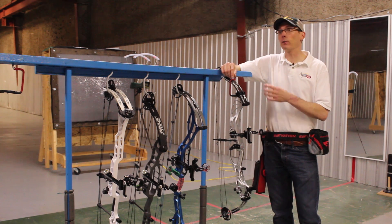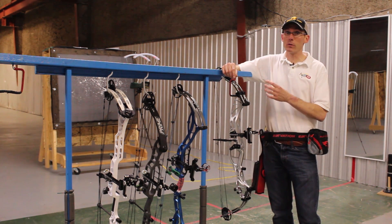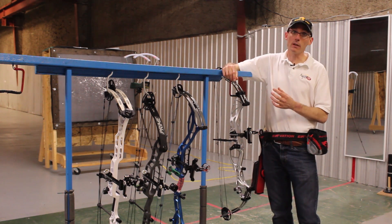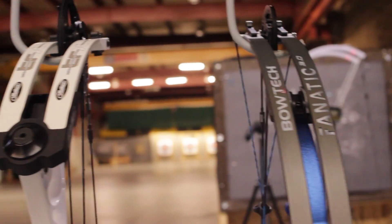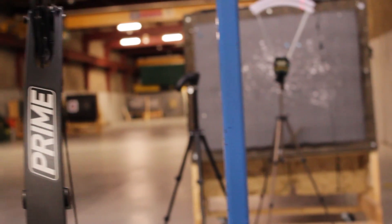The Hoyt Prevail 40 with the X3 cam finished with an average of 282 feet per second — about what you'd expect from a bow with a 312 fps IBO. You can get a lot more speed out of the Hoyt if you choose the SVX cam or go down to the 37-inch model. Now that we have the speed comparisons out of the way, stay tuned for individual reviews of each of the four bows, followed by one big target bow shootout for 2017.